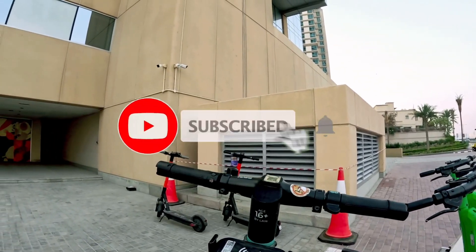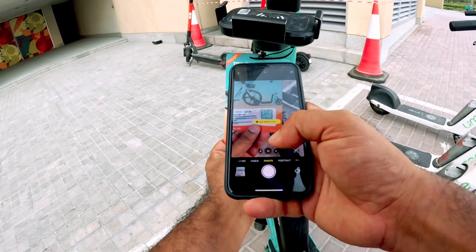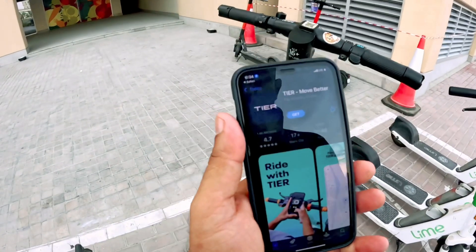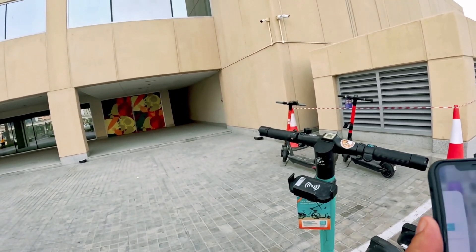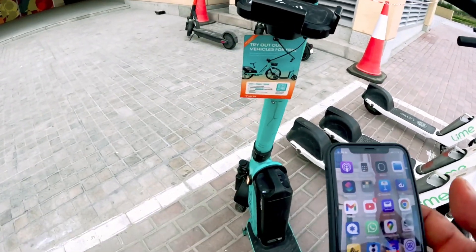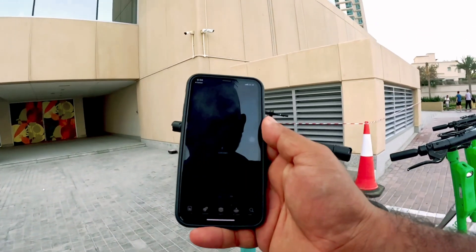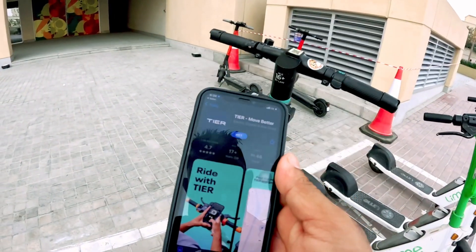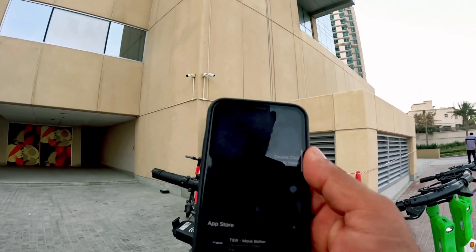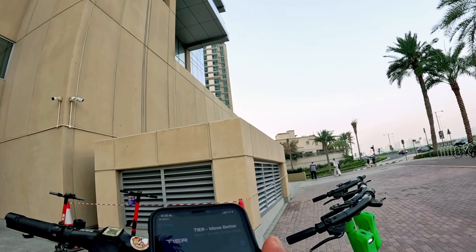Electric scooter. I will try to download this software. I will visit Dubai — this is a public place. I will log in to download this software. This is my first time in this building; here is a public place. I will try it to get you right.